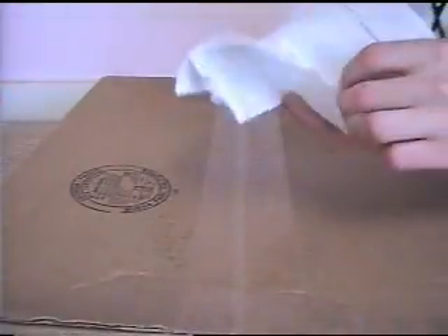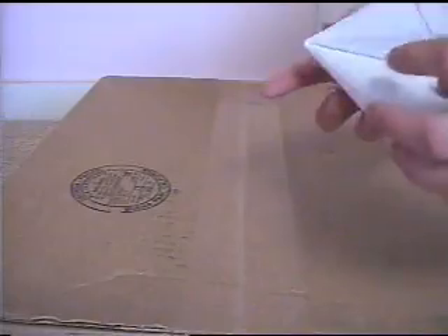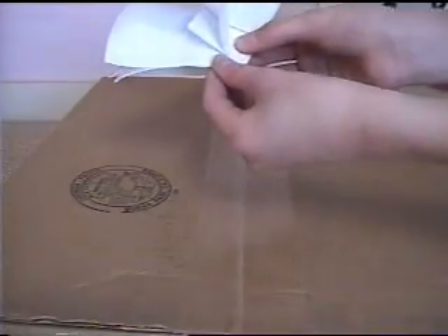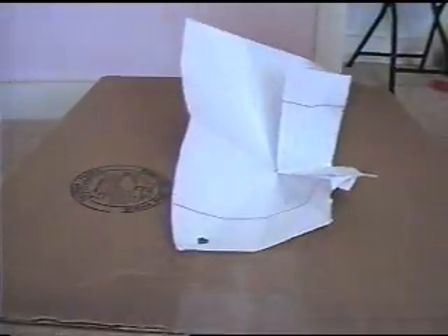Sometimes it doesn't work, so you just got to go like that — pretty easy. Hold it like that, go like this, hold it right there, and then just go in a motion like this. That's how you make it.